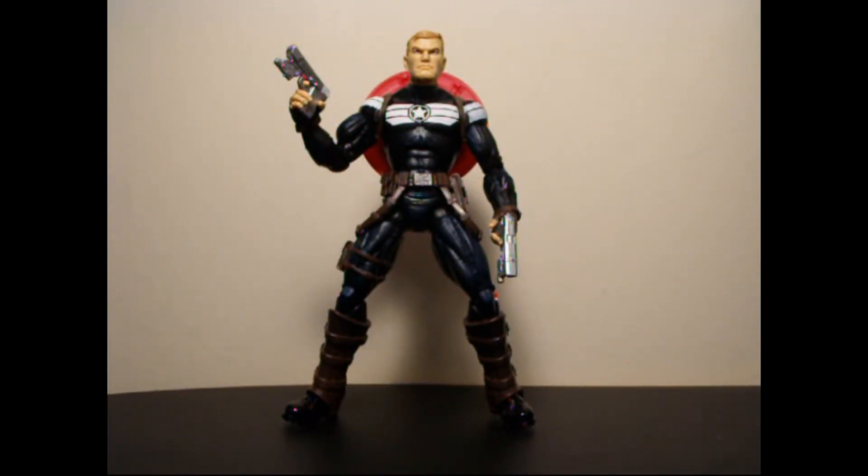Here we have Steve Rogers out of the package. This guy is pretty cool. The sculpt is really well done — the overall body of the sculpt — but the one thing that lacks for me is the head sculpt. It's kind of large, and from what it looks like on the package, and also the Marvel Universe version of this guy, that looks a heck of a lot better. Not a big fan of the head sculpt. But with that aside, the sculpt is great, it looks well done, nice paint apps, a lot of detailing, a lot of little bits and pieces that add texture to the figure. Comes with a couple of pistols and, of course, a shield.